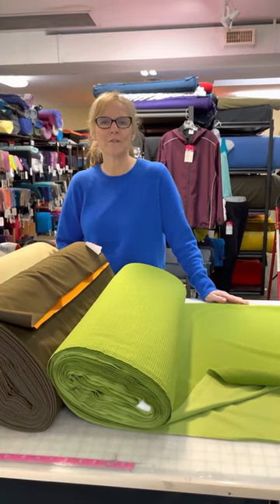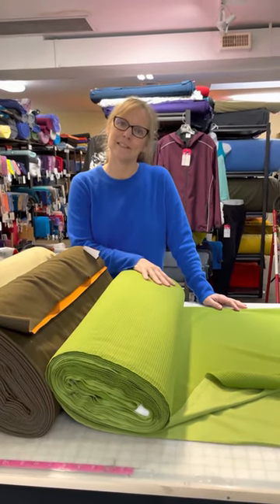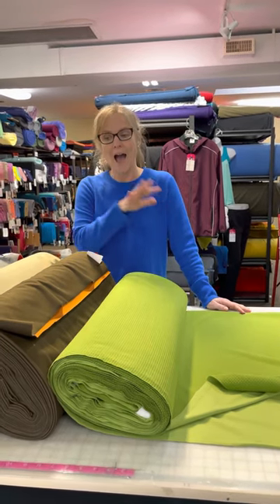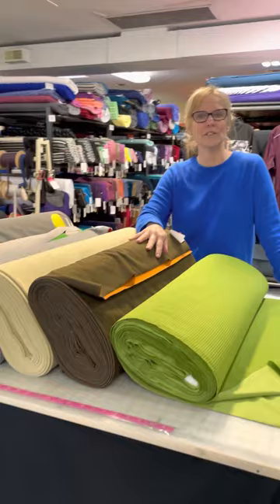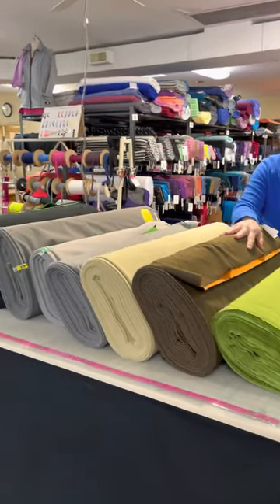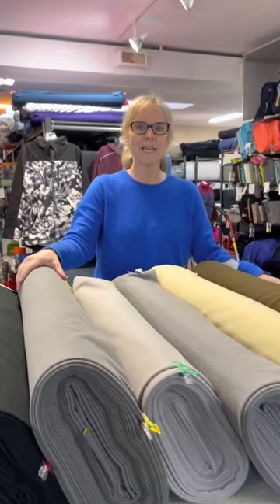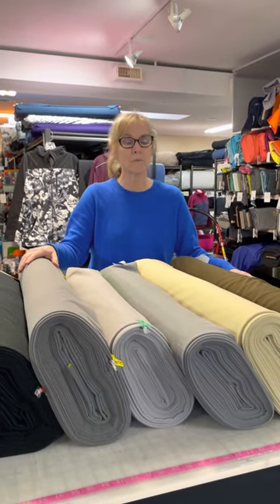Hello everybody! Welcome to Discovery Fabrics. It's Martha today because, as most of you know, Leslie is still in Mexico. We've been a little quiet talking about new fabrics recently because we haven't had much to talk about, but we did get a shipment in recently and it's primarily some soft shells.